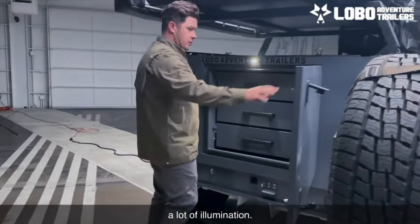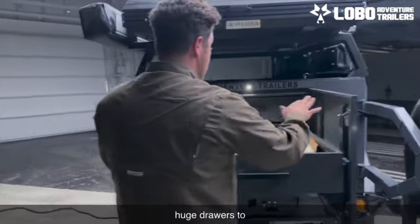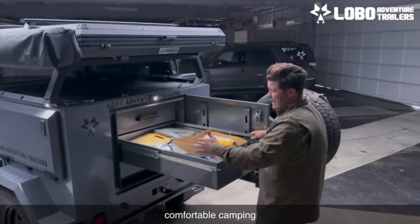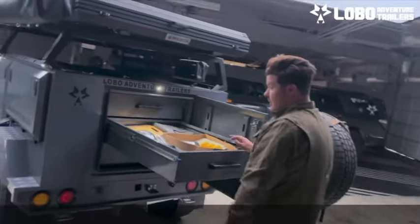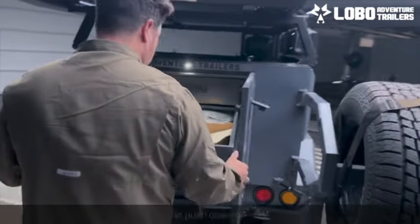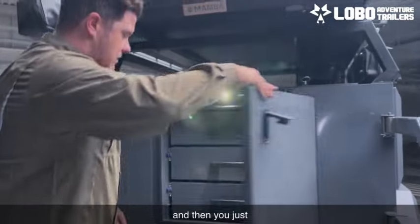In the back we've got lots of storage. Turn on your rear light right here — it gives you a lot of illumination. Open up your drawer and you'll notice three huge drawers to store all the gear you need for a really good, comfortable camping and overland experience. To close these up — bears can't open these if they don't have two opposable thumbs — you push down on both tabs, push in, slam it shut, lock, and go.